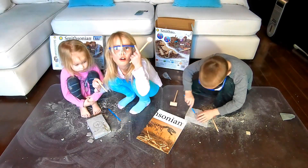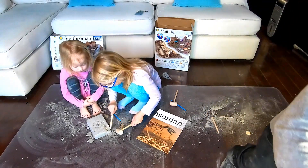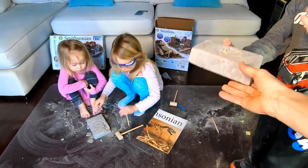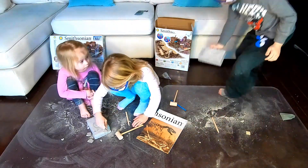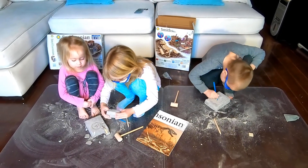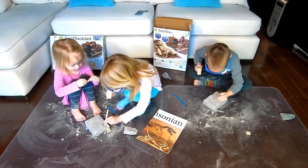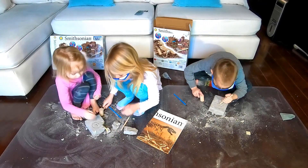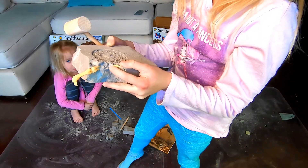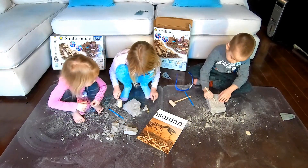This is going to be amazing. Mama! I just chiseled out this piece. It's coming out! Oh yes! This is a foot. See the legs and the feet? I think I just got some half of it.